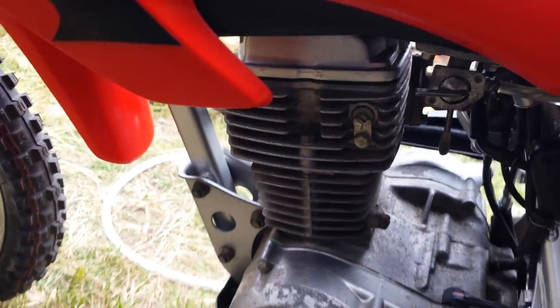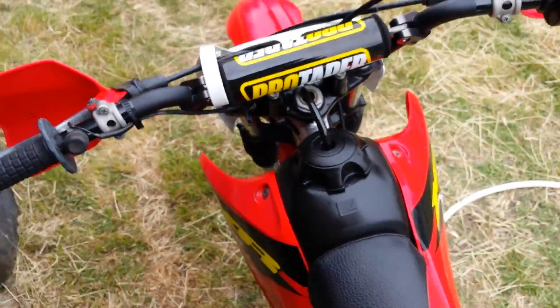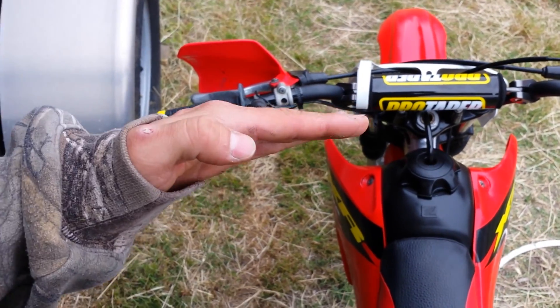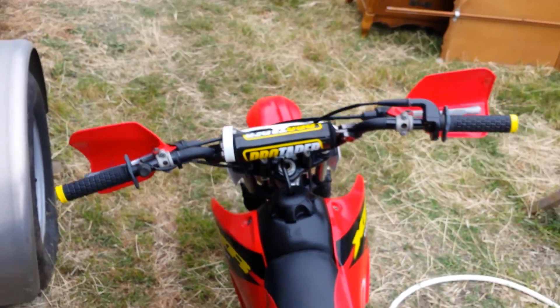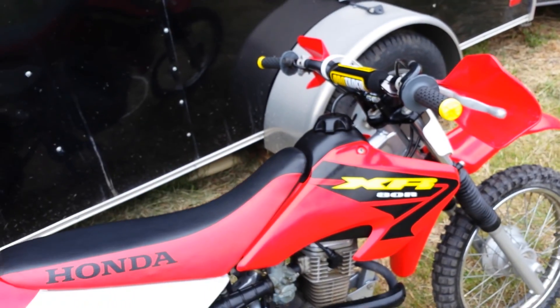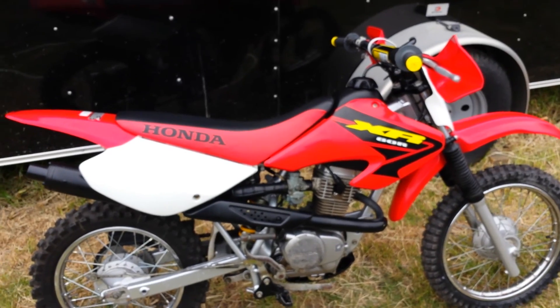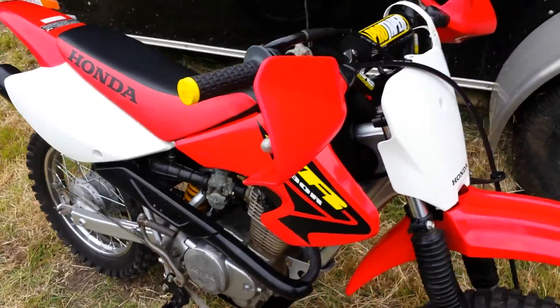The foot pegs and kickstand are done. I could put some engine enamel on the motor but figured oh well. Like the new bars — they're about the same height with a little less pullback, so they're more straight across instead of being pulled back. I like the yellow tip grips — they kind of go with the XR and the bar pad, so that's a good contrast with the red and yellow.